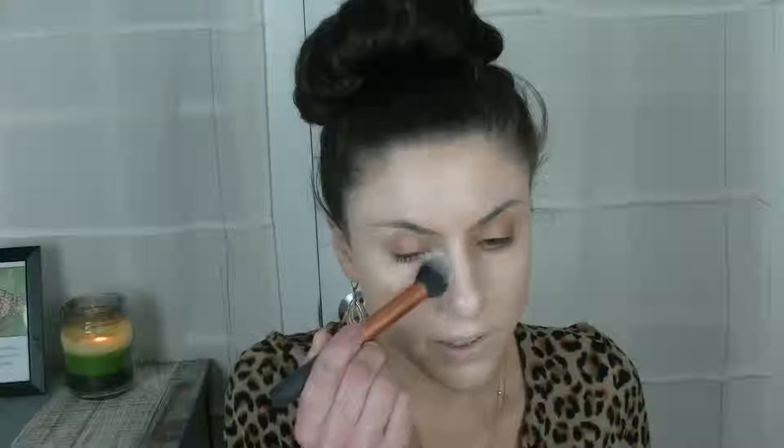To get as minimal creasing as possible, I set the under eye area right away with the MAC Pro Emphasize Shaping Powder. And this is a Real Techniques Contour Brush — my go-to combination for setting under my eyes.